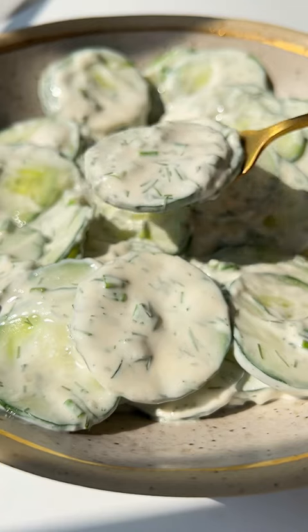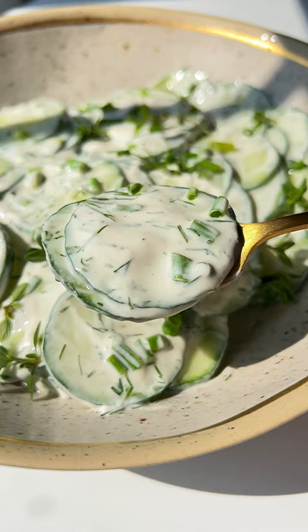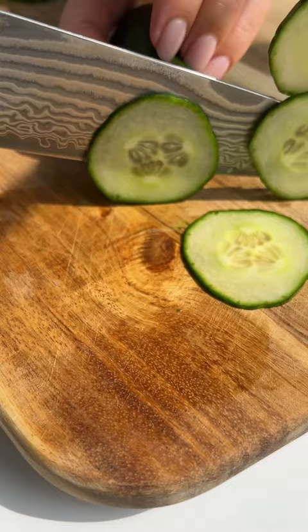In my language, mizeria means misery, but this Polish creamy cucumber salad is the opposite of that. Let's go.